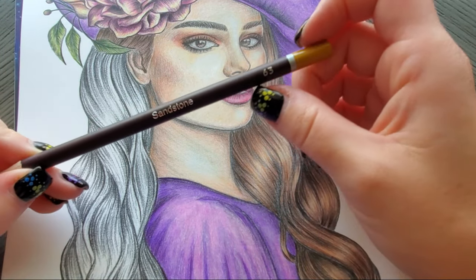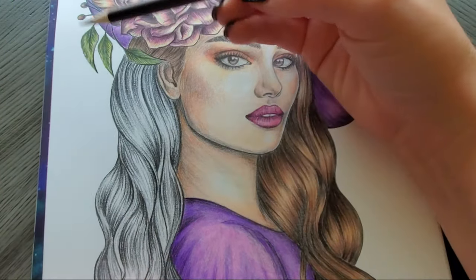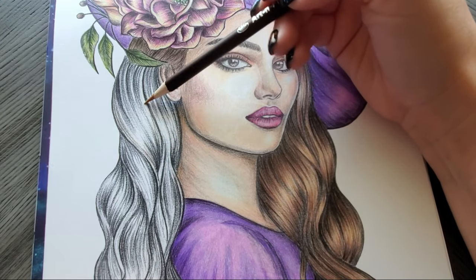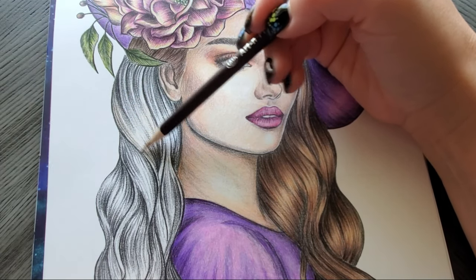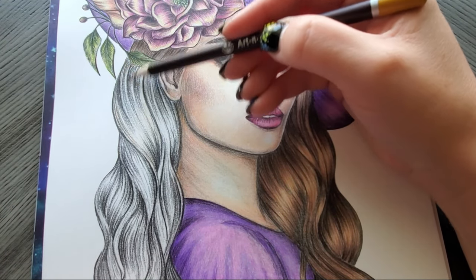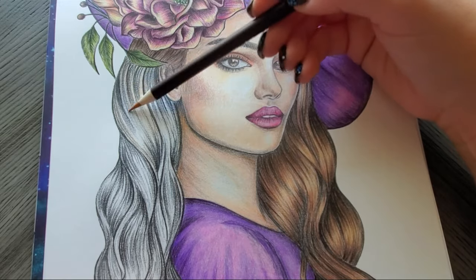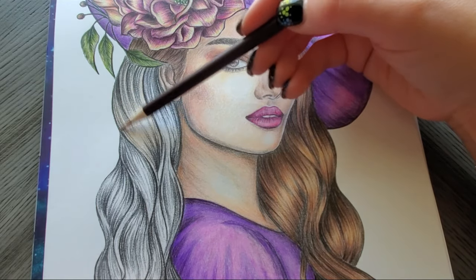We're starting with sandstone number 63. I'm just going to color this portion in here and show you guys how to do this combo, putting down a light layer of sandstone. If you have trouble doing light pressure, hold your pencil way back like I do. Even after almost six years of coloring, I cannot control my heavy-handedness, so I always hold it back like this to prevent myself from doing what feels natural — which is smushing colors onto a page.